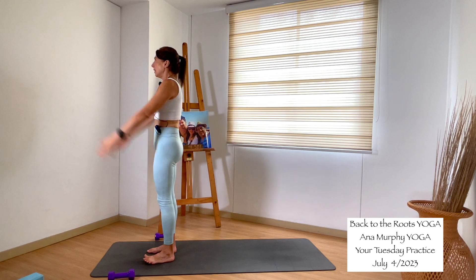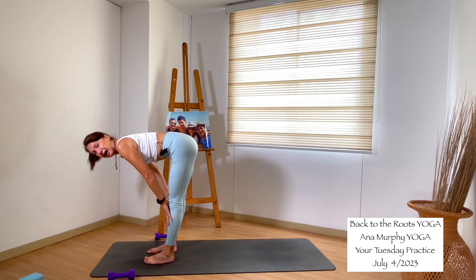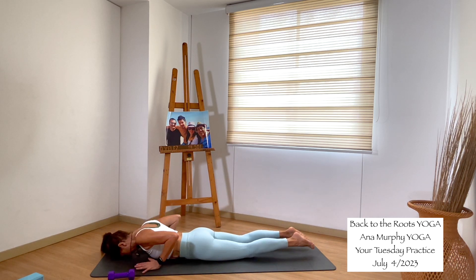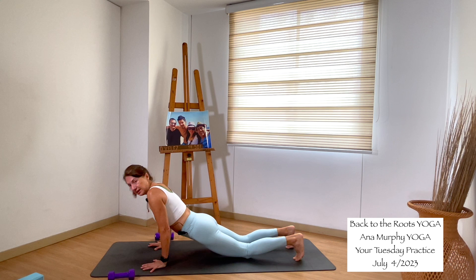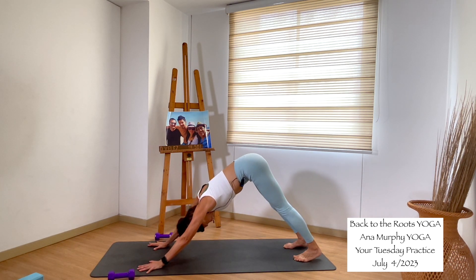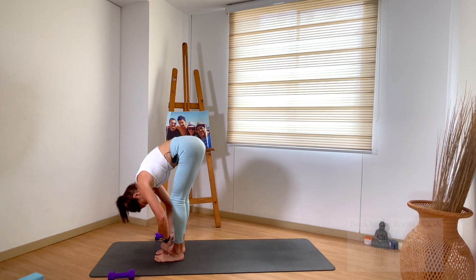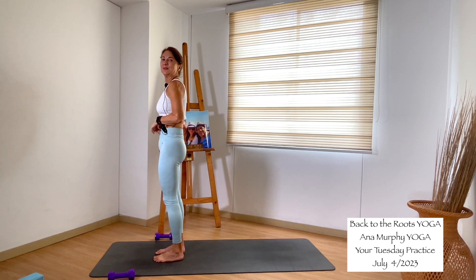One more. Inhale, arms up. Exhale, fold forward. Inhale, halfway lift, shoulders back. Exhale, plank your hands into the mat, send your feet back to high plank. Drop the knees, come all the way down into your belly — forehead to the mat. Inhale, cobra pose. Exhale, forehead to the mat. Inhale, tabletop or high plank. Exhale, downward facing dog. Inhale, come to your toes, bend the knees, look forward. Walk to the front of the mat. Inhale, halfway lift. Exhale, fall forward. Inhale, mountain pose, reach high. Exhale, hands to heart center. Take a moment — connect with your breathing pace and notice how it has changed.